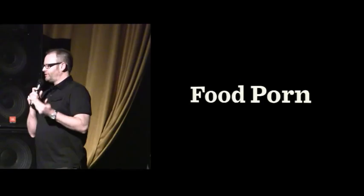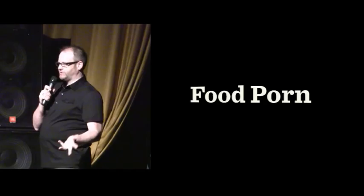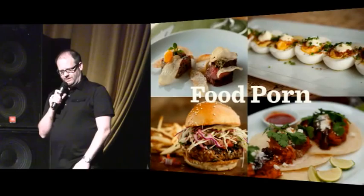Food porn — everyone's doing it. Chefs, writers, bloggers. Understaffed magazines are sending out their writers with point-and-shoot cameras and having them bring back photos. It's not working out so good. I see a lot of crimes being committed in the food porn arena.